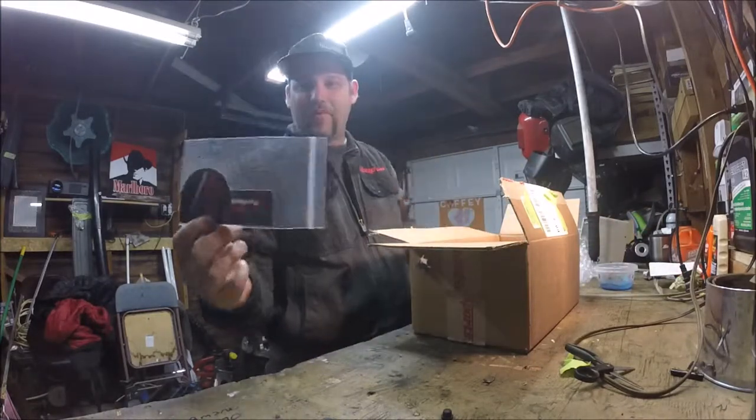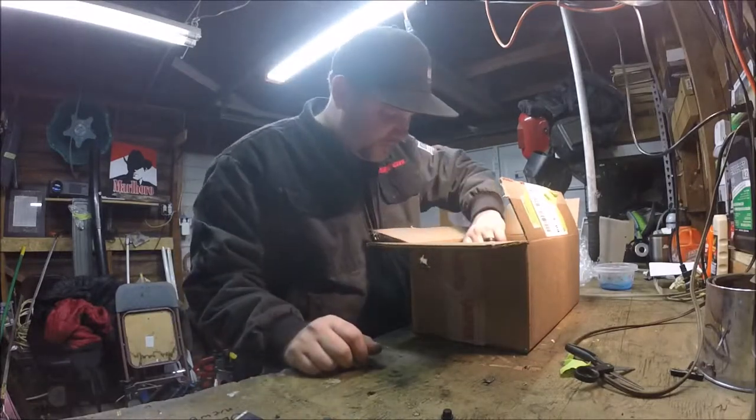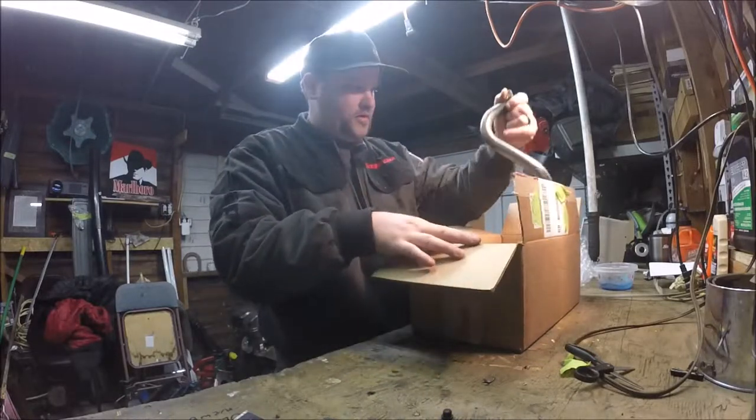Yes, GoPowerSports never fails — thank you for the stickers, guys. So what I've noticed in this box first and foremost is the header. Nice little header right there.